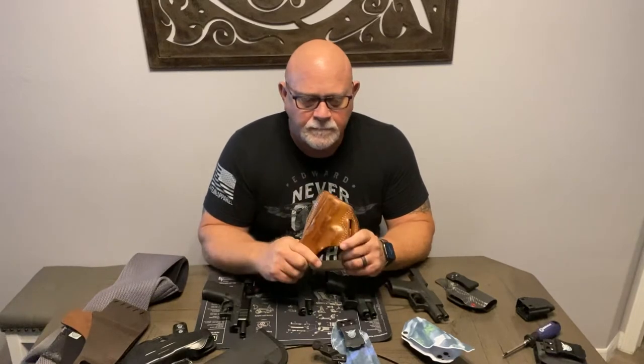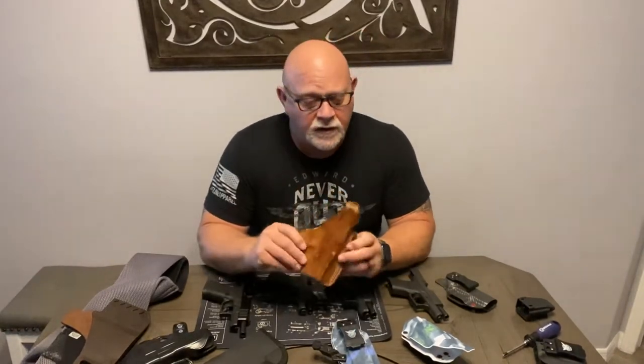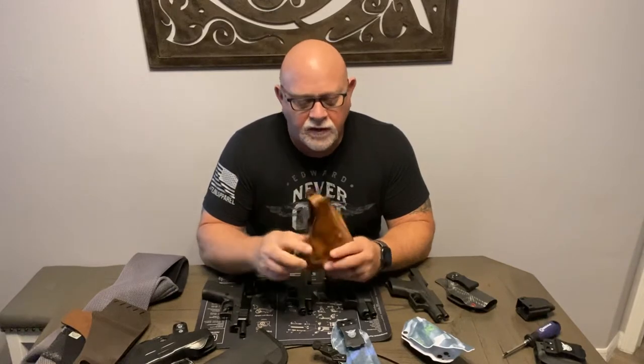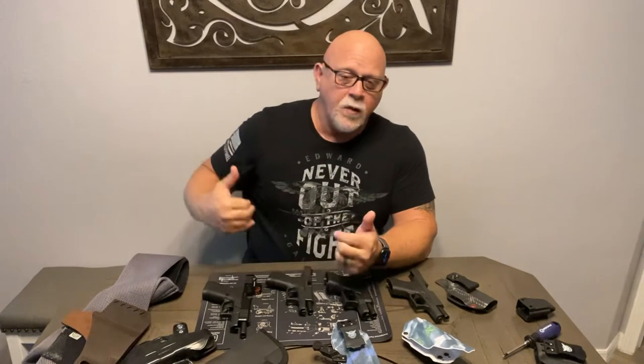Over time I stopped wearing the coat all the time and just started wearing a shirt that I could wear outside of my pants. And this holster — you'd have to have a shirt that hung down way low to conceal with this. I just didn't feel like it was the best look. I started looking around and went through a variety of holsters trying to find what I liked, and I ended up deciding I like Kydex holsters — thin and lightweight inside the waistband.